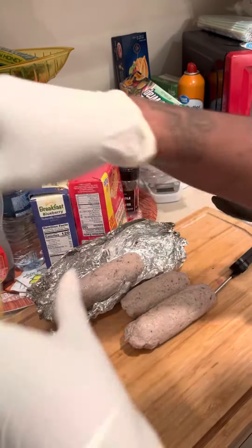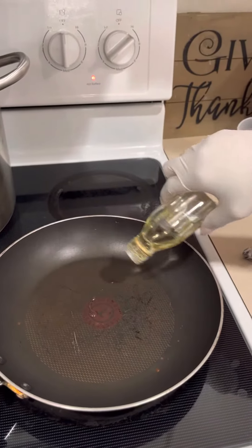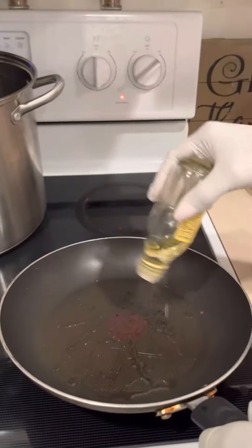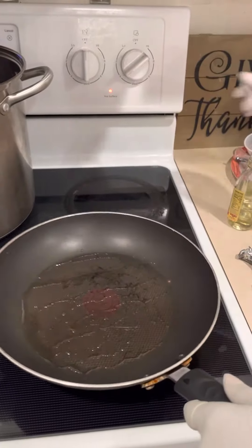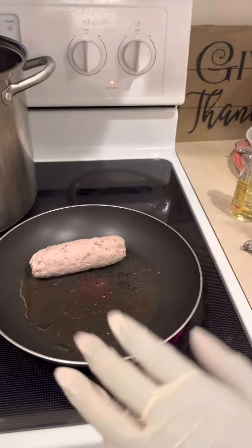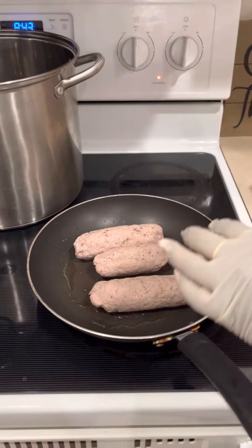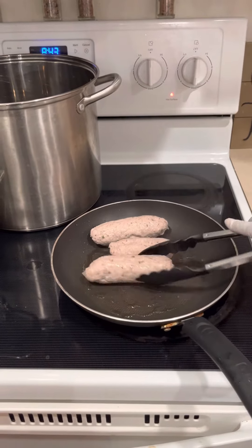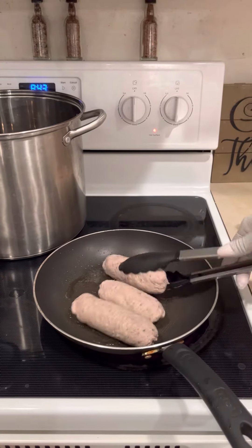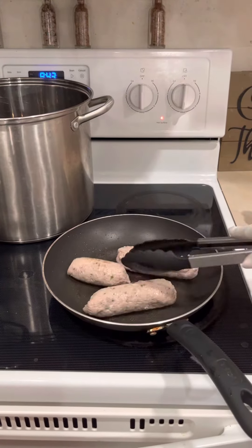I'm going to add some olive oil to my pan. That's enough — turn it up just a little bit. I'm going to sear all three sausages enough so that way they can be brown all the way around. I'll be back.